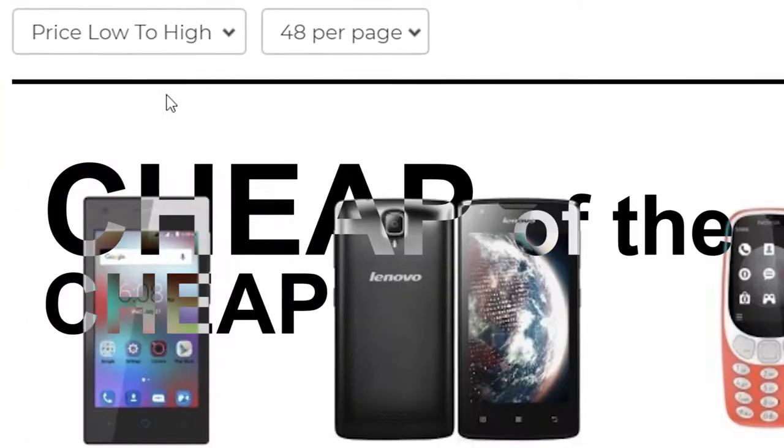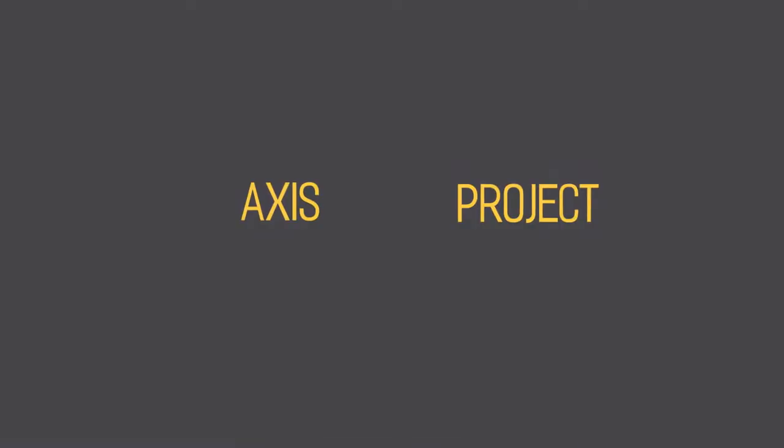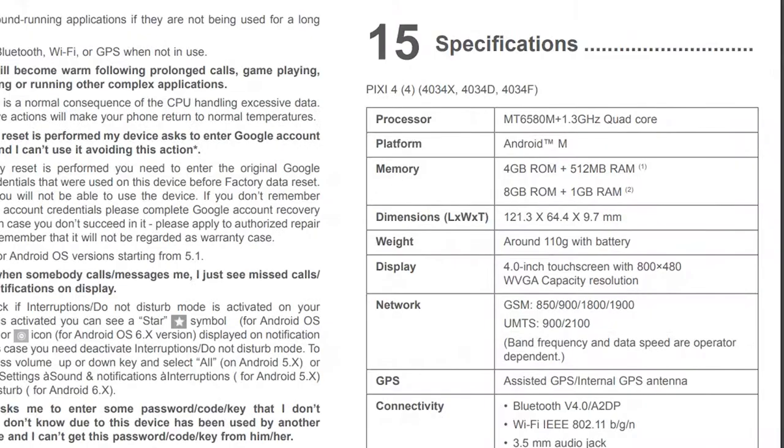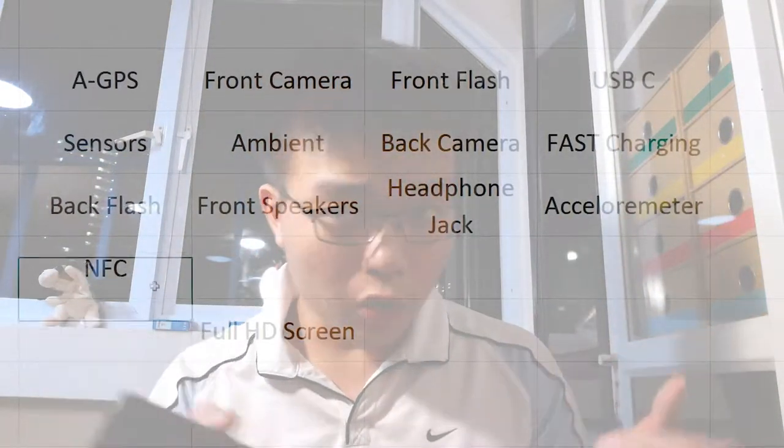Today we're going to talk about cheap — very very cheap phones — and at the same time review the Pixi 4 4-inch version. When it comes to all these cheap low-end bargain bin phones, they focus a lot on the spec sheet and all the features listed there. And typically they like to compromise on a few areas that you won't notice just by looking at a spec sheet, be it in store or online.